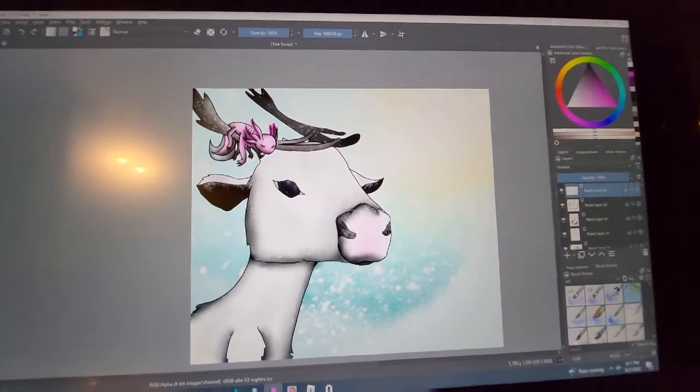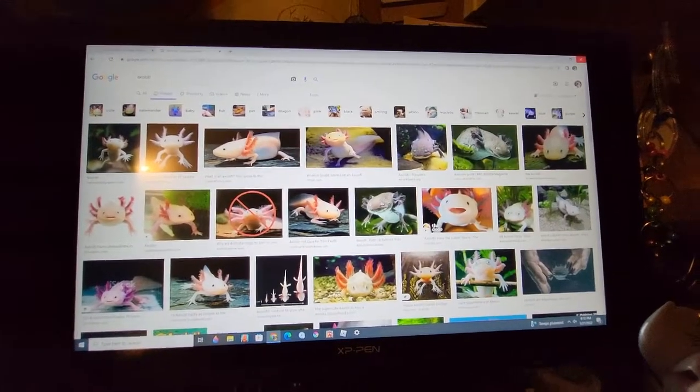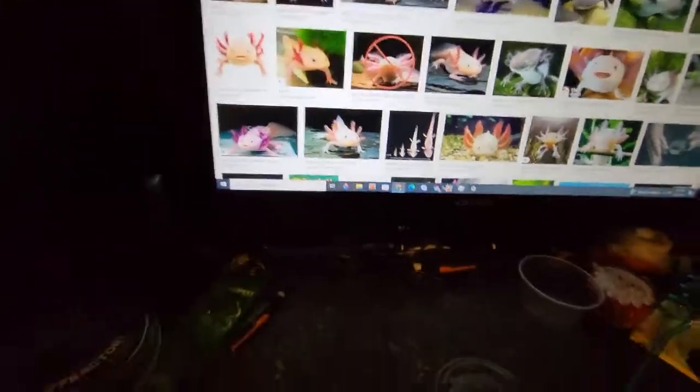Screenshot it, do whatever you want — there it is. I totally forgot I had reference photos up for axolotls. I just know what axolotls look like, so I didn't even need to look at them. And I already closed the creator, so yeah, yay.